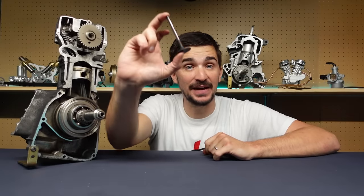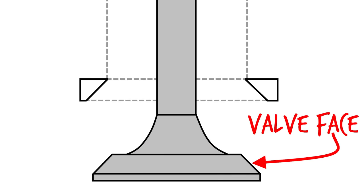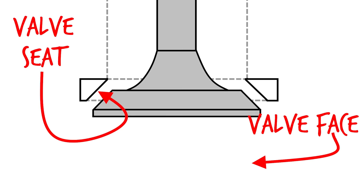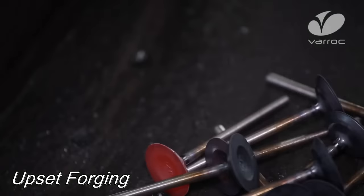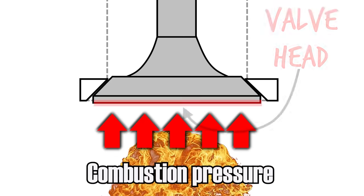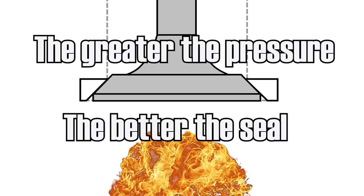And that's exactly what poppet valves actually do. They are great at sealing because the conical shape of the valve face fits into the conical shape of the valve seat, and together they create what's known as a positive seal. They're also both made out of hardened metals which offer impressive resistance to wear and increased temperature. And as combustion pressure acts on the valve head, it actually pushes it harder against the countersunk seat — so the greater the pressure, the better the seal.